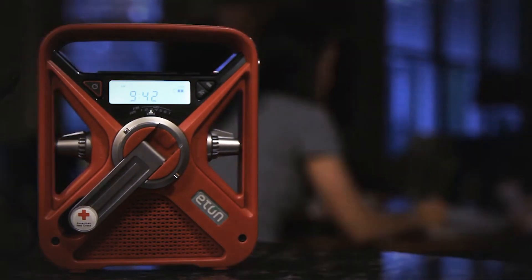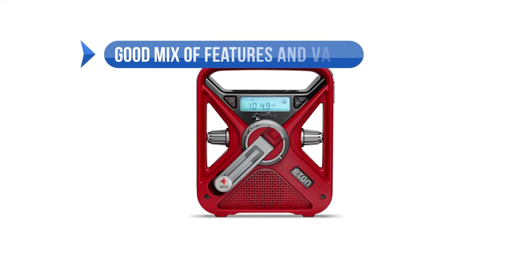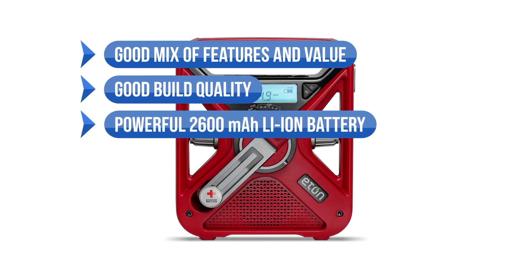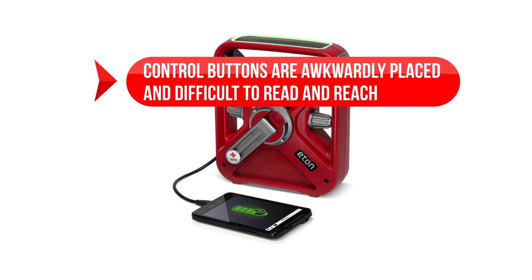Overall, the FRX3 Plus is reasonably priced and reliable, making it a good choice for outdoor use or regular emergency preparedness. To sum up what we like: a good mix of features and value, good build quality, and the powerful 2,600 mAh lithium-ion battery. On the downside, control buttons are awkwardly placed and difficult to read and reach.